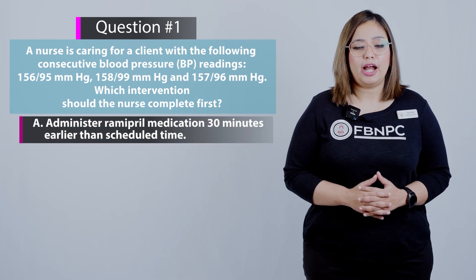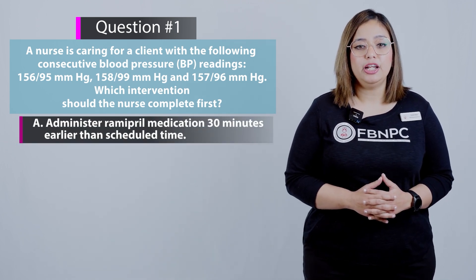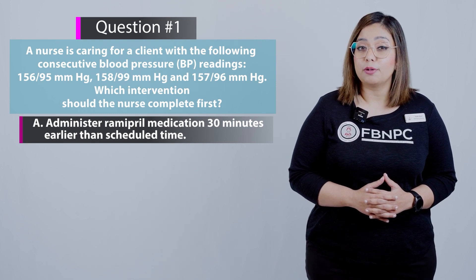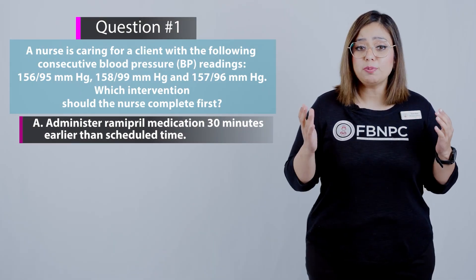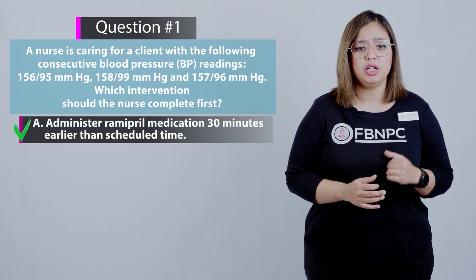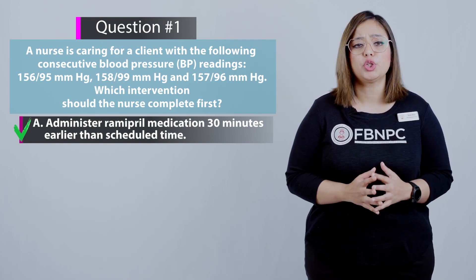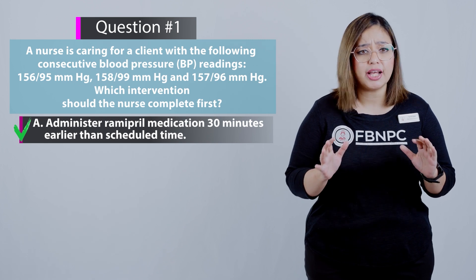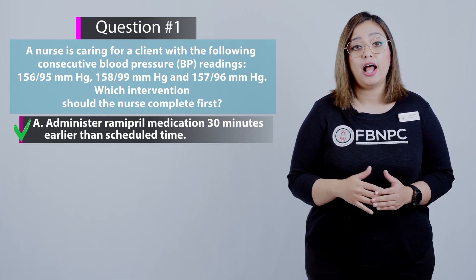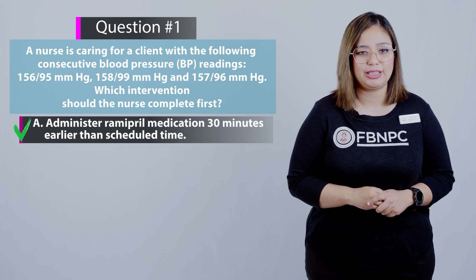Option A — administer the ramipril medication 30 minutes earlier than the scheduled time. This is the correct answer. The priority is to lower the blood pressure, and it is reasonable to administer the medication 30 minutes prior. This medication is an ACE inhibitor and will help lower the patient's blood pressure.